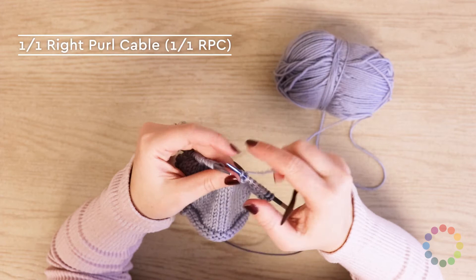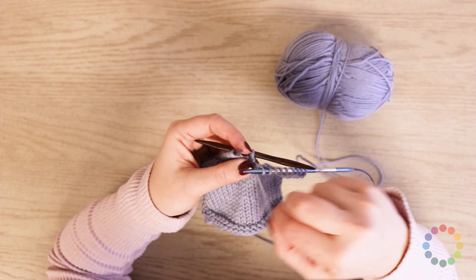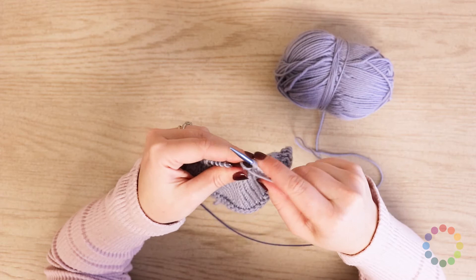So the first thing you do is slip one stitch to your cable needle and hold it to the back. Then you will purl one, and then purl one stitch from the cable needle. And that's that.